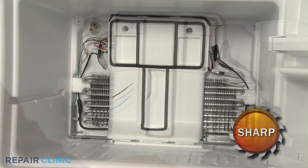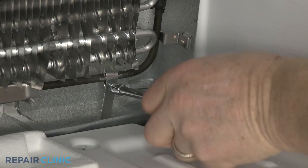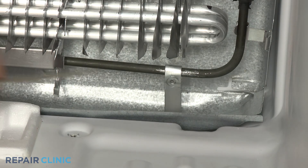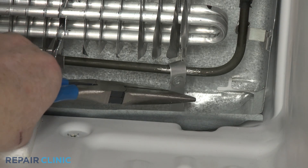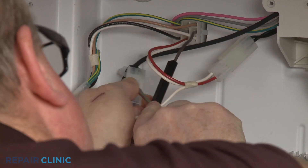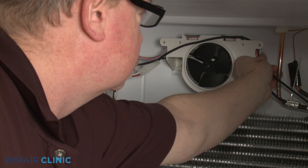Remove the insulator block to reach the heat probe, evaporator fan motor, and the defrost heater. To replace the defrost heater, first unthread the screw securing the heat probe to the heater and pull off the probe. Next, disconnect the defrost heater wire connector. Free the wire from the fan housing, then cut the retainer securing the wire to the rear liner.